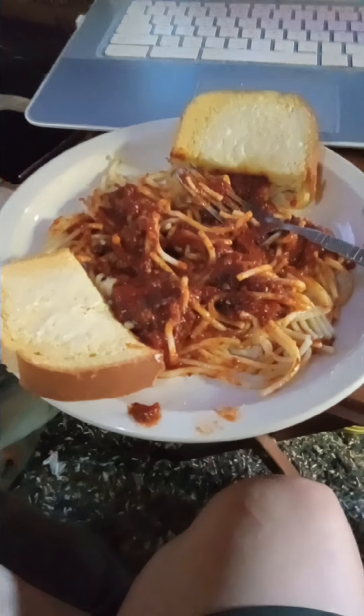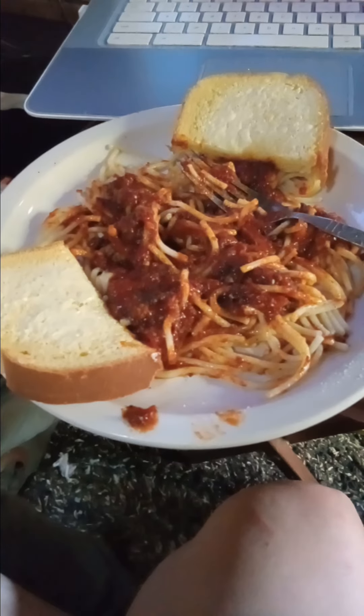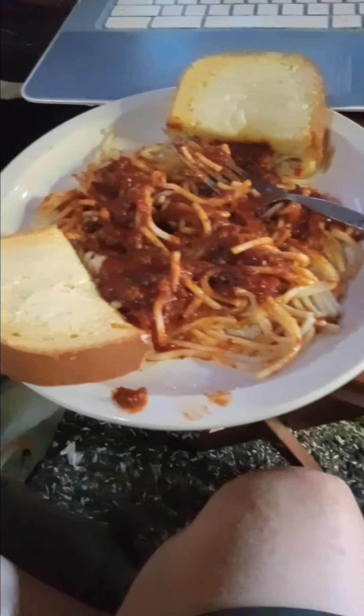Shredded cheddar cheese is another good thing to put on the spaghetti. I don't have any hot sauce at the moment, but if I did I would use some. We'll see you on the next one.